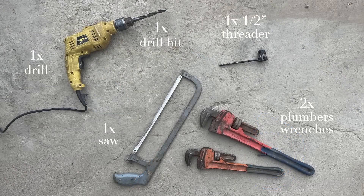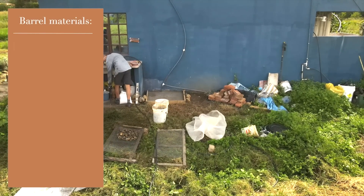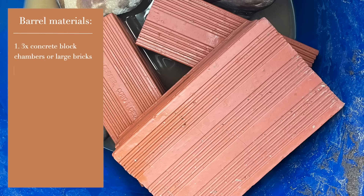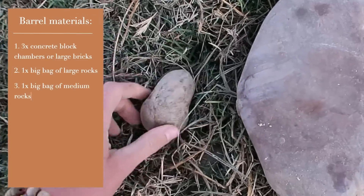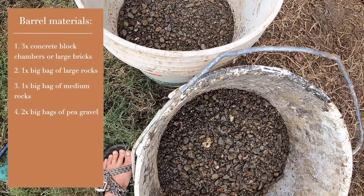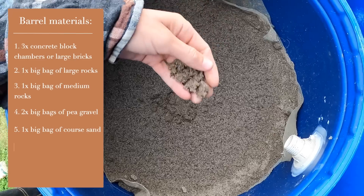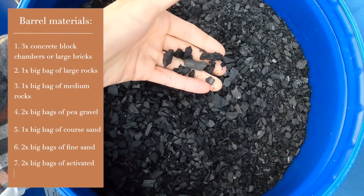The tools we used were two plumbers' wrenches, a saw, a half-inch threader, a drill and a drill bit. Last of the things we needed were the natural materials to go into the barrels: three concrete block chambers or large bricks, one big bag of large river rocks, one big bag of medium-sized rocks, two big bags of pea gravel, one big bag of coarse sand, two big bags of fine sand, and two big bags of activated charcoal.